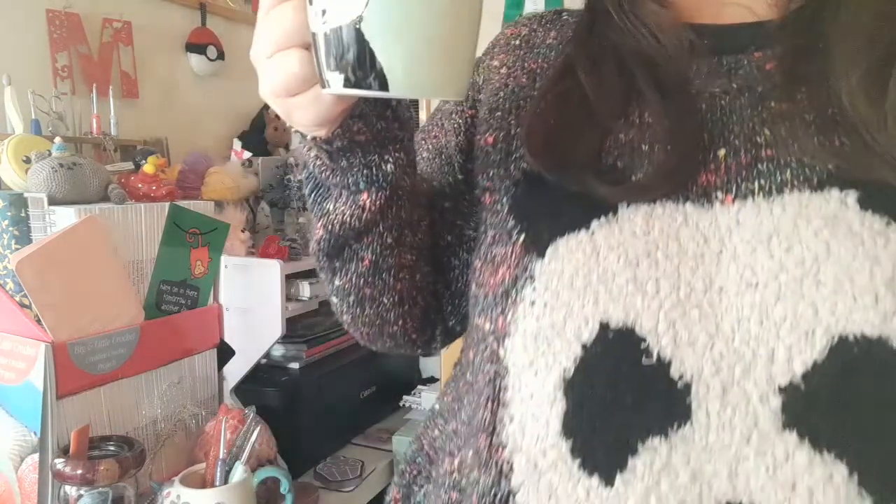That is the last yarn from July/August. I love a bit of yarn! If you didn't know, yesterday was National Panda Day — so I've got my panda mug and I'm wearing my panda jumper. I'll have to put 16th March in my calendar.